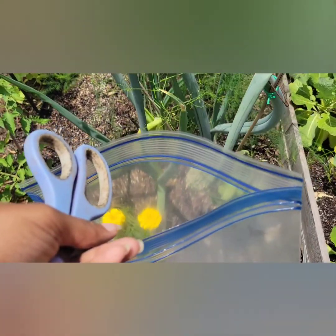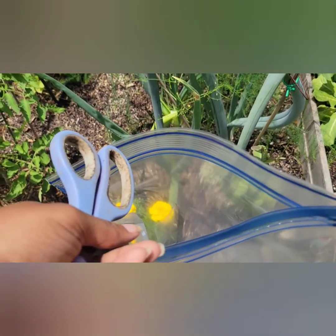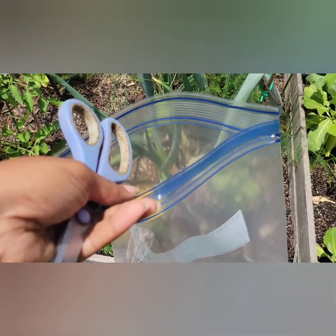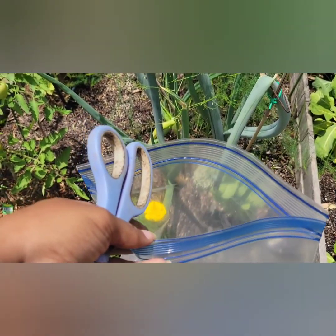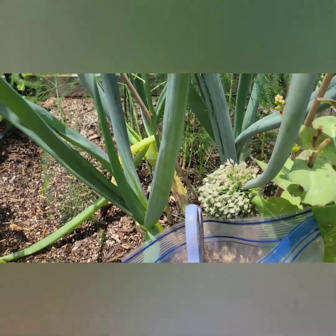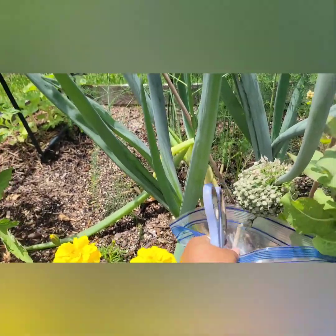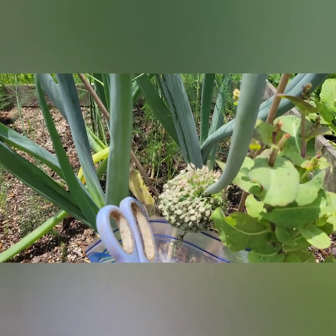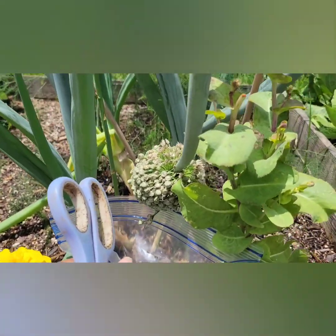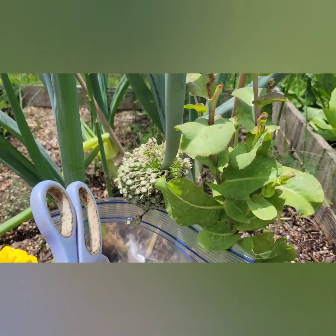I'm trying to do this with one hand, and I may have to put the video on hold or put it down and clip the flowers and just show you. But I'm going to put the bag underneath the flower like this, and then I'm going to clip the flower so it falls into the bag. So we're going to come right back and I'll show you what it looks like inside of the bag.